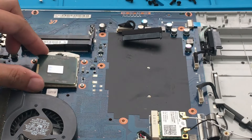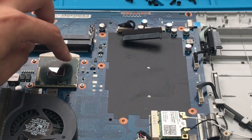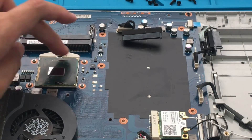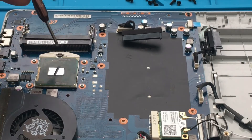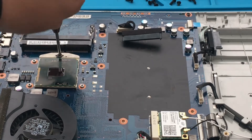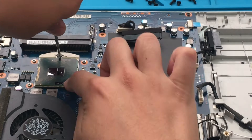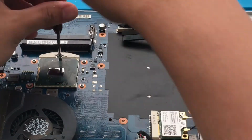Here's the new CPU. I'm just going to gently push it down a little bit. Okay, let's see if that's tight enough. Let me just push it down a little bit more. Alright, we are secured.